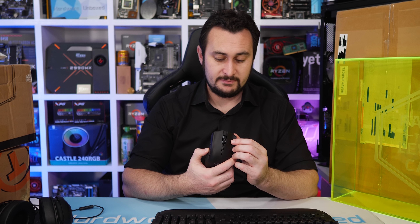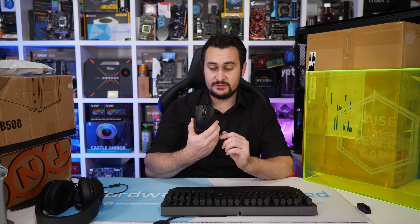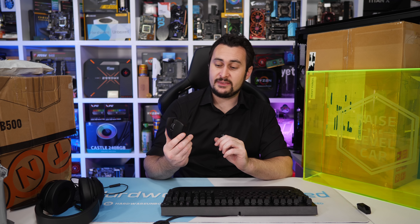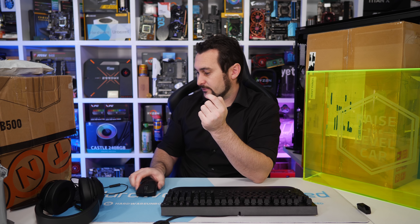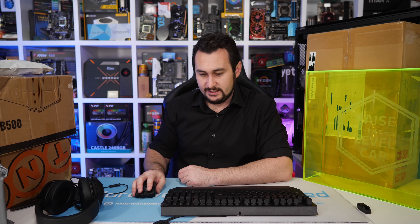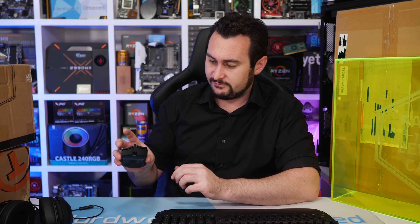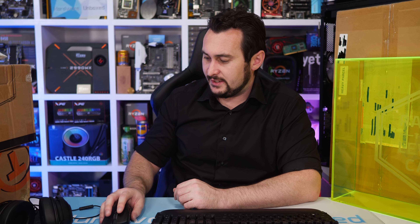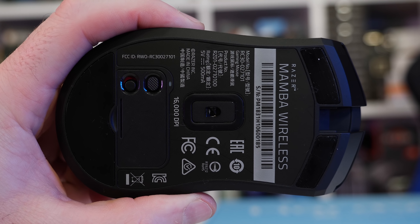I've liked all the Kraken headsets that I've tried so far, and these are no exception — they're very comfortable. They're not super tight on your head, which is good for long gaming sessions. They do float around a bit when I look around quickly, but they don't fall off my head particularly easily. The real test is when you wear them for a few hours of gaming, as some headsets tend to give me a headache. It is a sort of personal preference thing, so one headset won't necessarily suit all.